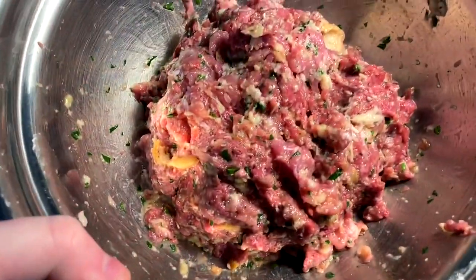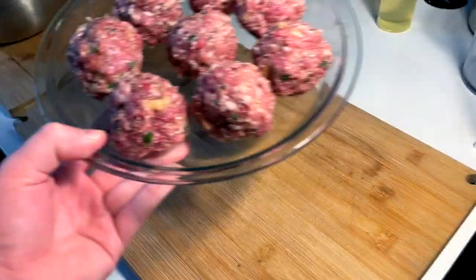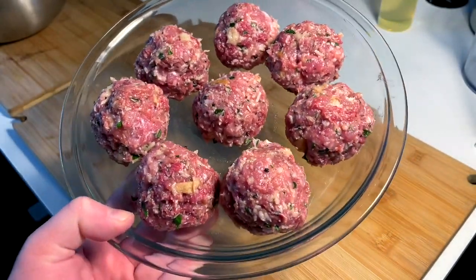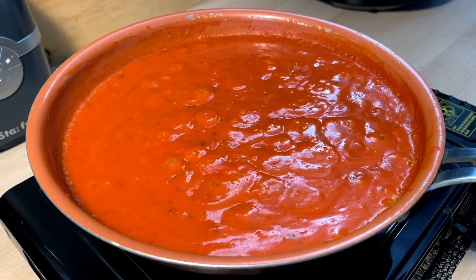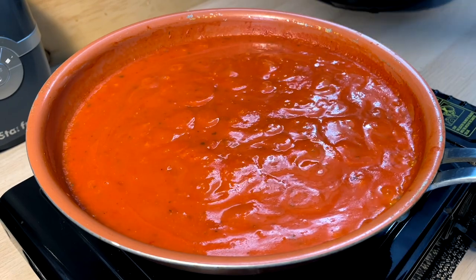We got a nice mix here. I'm gonna whip up some meatballs — you don't gotta watch, I'll just show you the end product. And we're back with a plate full of balls, maybe two and a half ounces each. Let's get these cooking in the sauce. I got this sauce at a nice rolling simmer here.